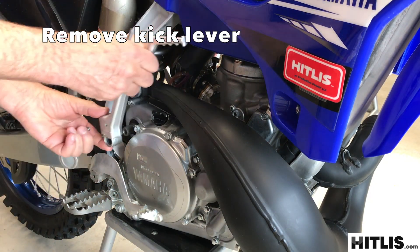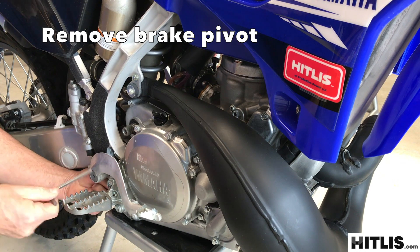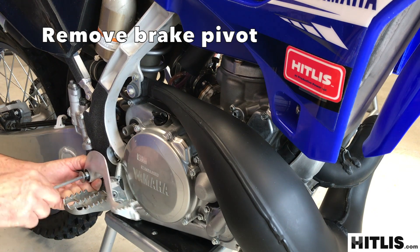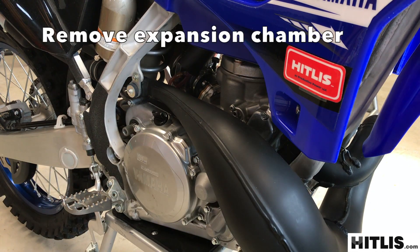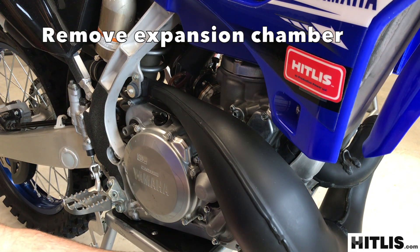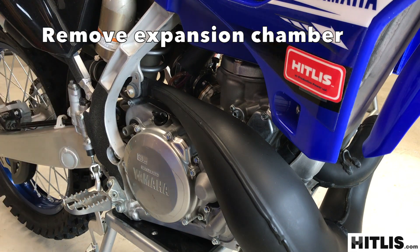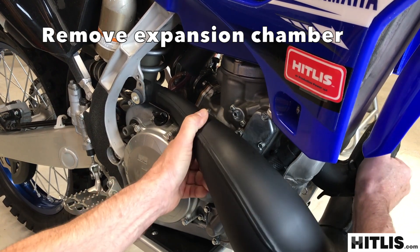Take the kick lever off. Take the nylock nut off the brake pivot, then undo the brake pivot. Unhook the spring and leave it right on the pedal — let everything hang. The far pipe spring, take it right out. The closer one, let it hang on the cylinder. Remove the front pipe screw right from the pipe, remove the rear one from the frame. Grab a hold of the pipe, just wiggle it pulling it forward, and then slide it right out.